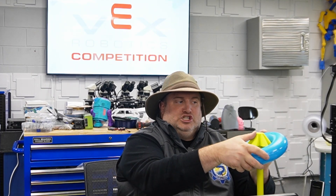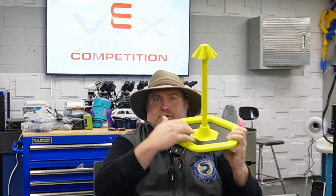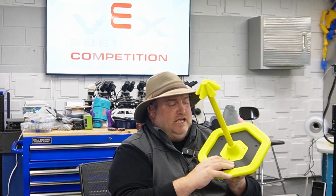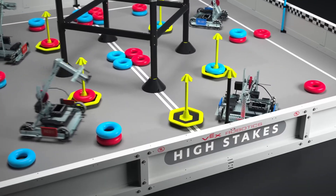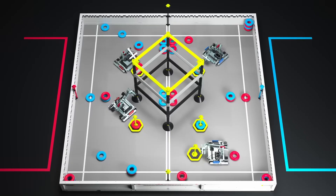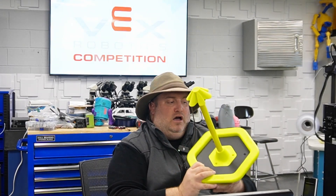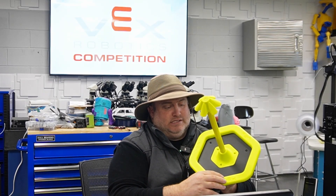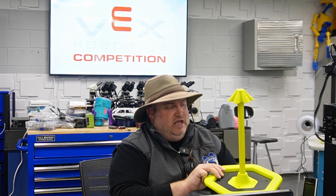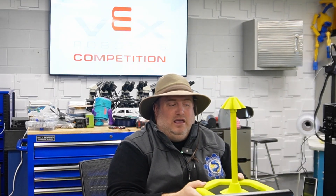That's just a little tip for you when coming up with your designs. There is a good lip on the inside, so just as we saw in the video when two bots were fighting over a ring and plunging down their mechanisms, you do have a considerable lip — somewhere around a half inch to three quarters of an inch of play — and the rings are not super light either; they've got some weight to them.